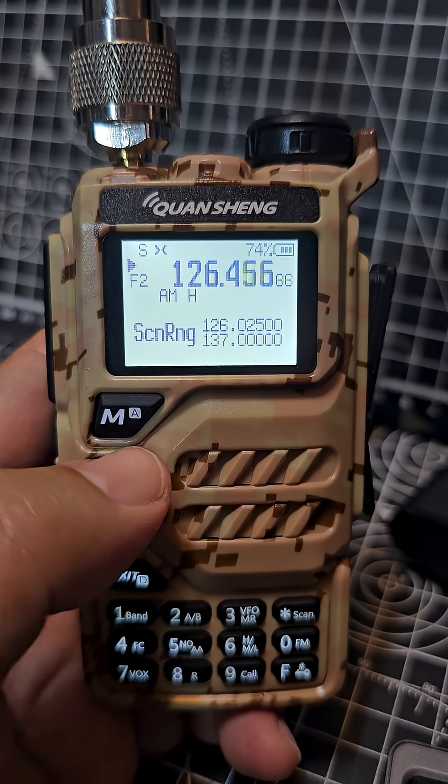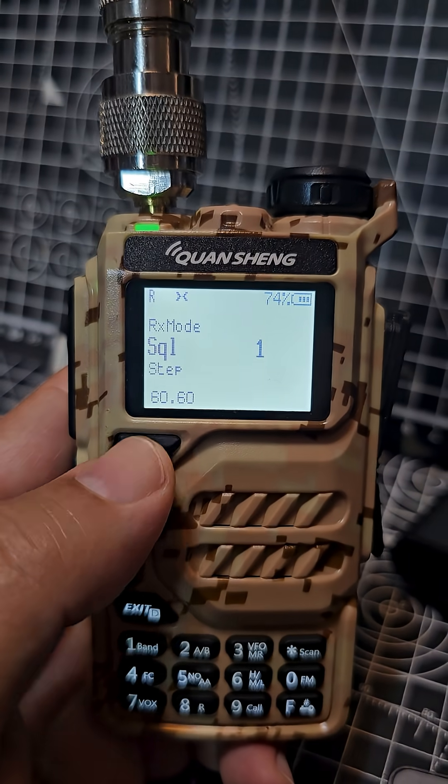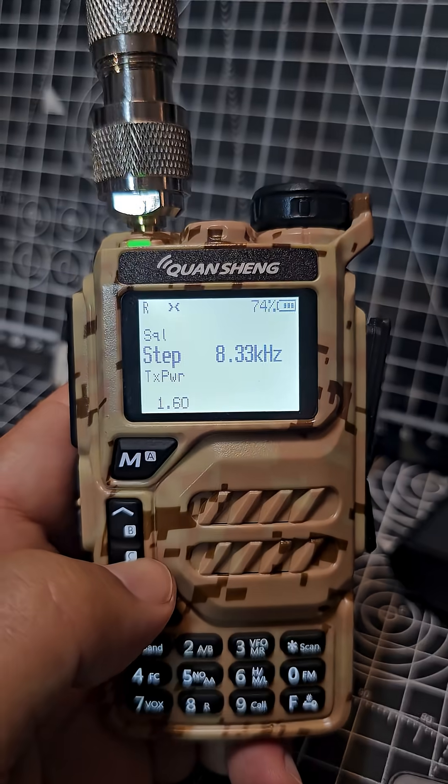Change your step and squelch by going to menu: squelch on 1 and step on 2.